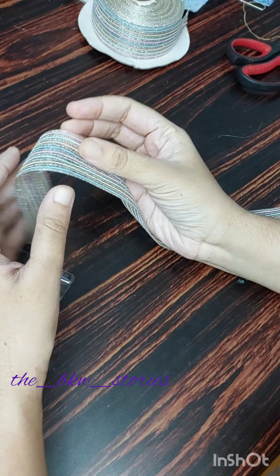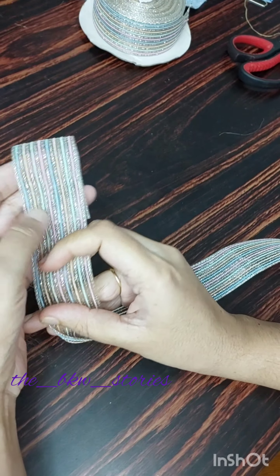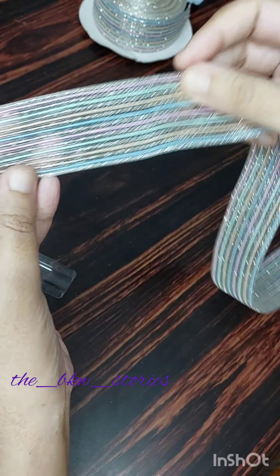Hi, we are going to share a tutorial video. We are going to do a simple hair bow.